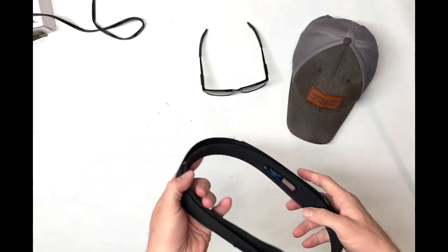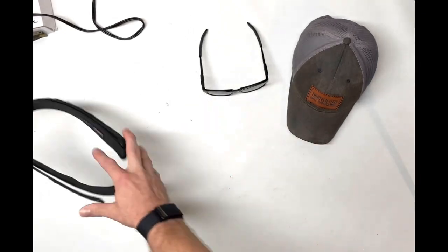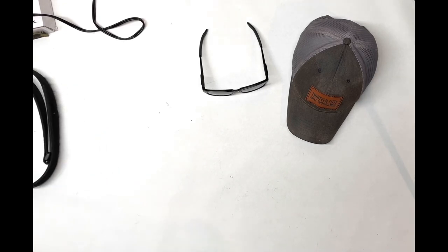Moving down to my belt, I wear some sort of rigid gun belt every day. This one is from Blue Alpha Gear. I'll show you what I'm wearing right now, which is an Exumbrous inner belt. But first, let's get to my pistol.